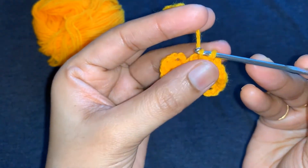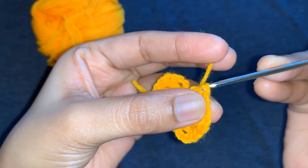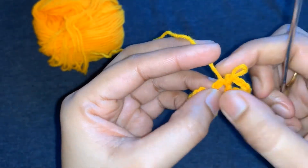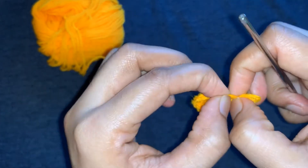Again chain 4, 3 triple crochet, chain 4, slip stitch from the center of the loop. Continue until your design pattern.